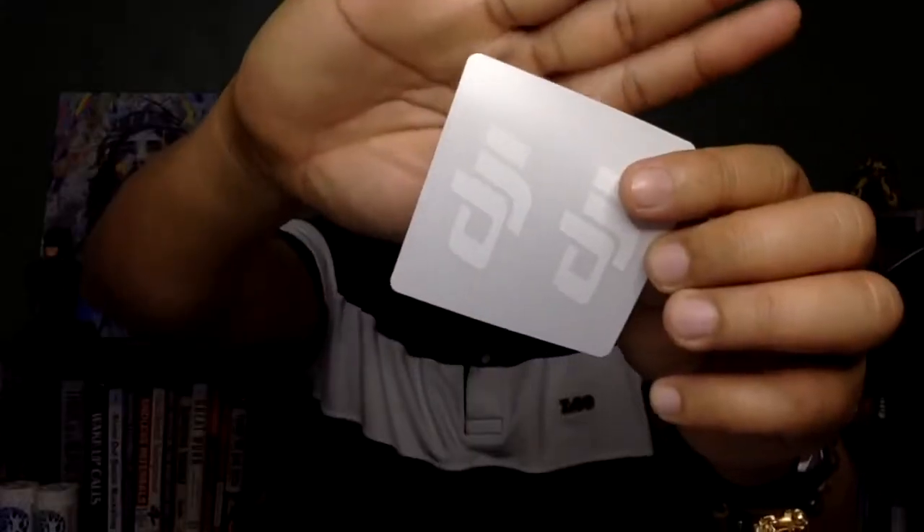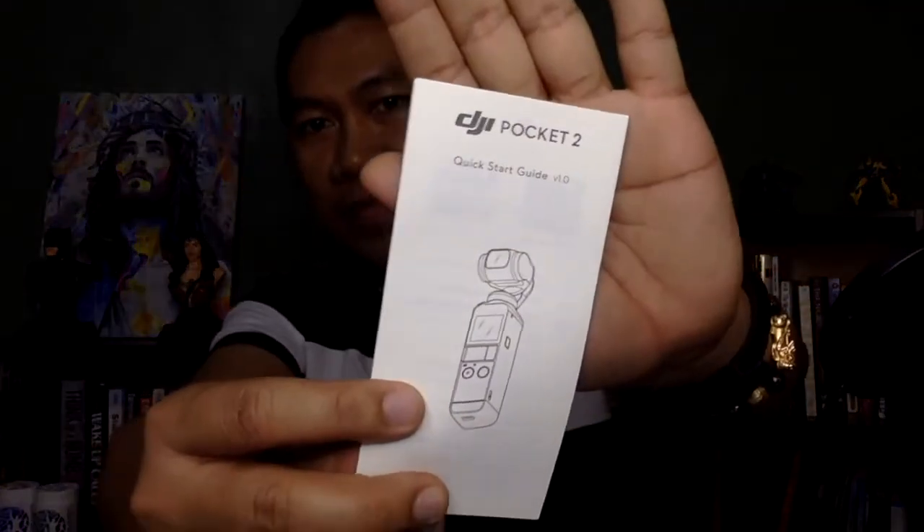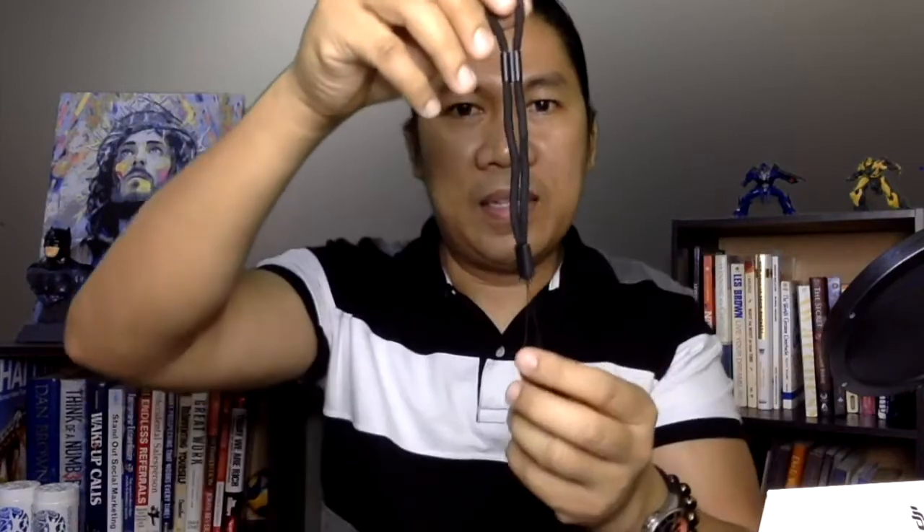This one is the manual — kasama siyang manuals. Meron ding sticker, DJI sticker. Ito naman yung kanyang DJI Pocket 2 Quick Start Guide. At ang laman nitong box along with the Pocket 2 — buksan natin. So meron siyang kasamang silica, bisikant para ma-absorb yung moisture. Hindi ito kinakain ha, hindi ito titipila. Meron din siyang kasamang wrist strap.